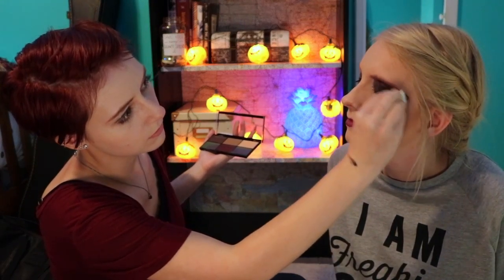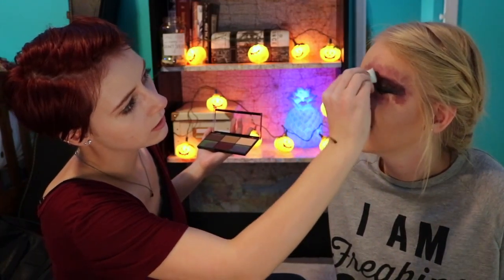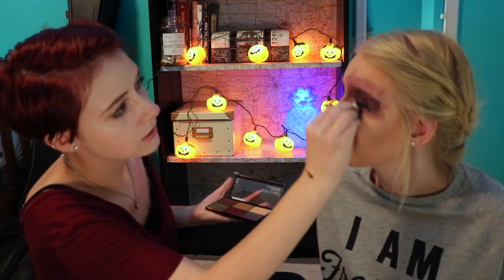Close that eye. And I'm just going to mess up the spider web — oh, the spider web — and do just some general bruising, and then just going to do really dark eyes.